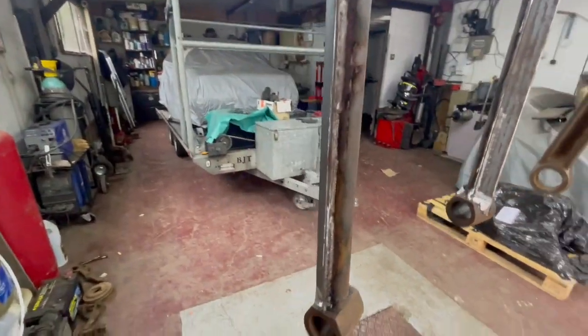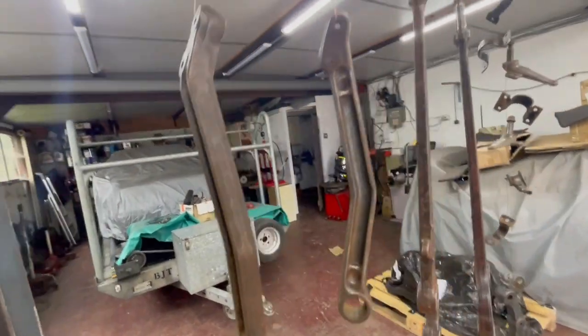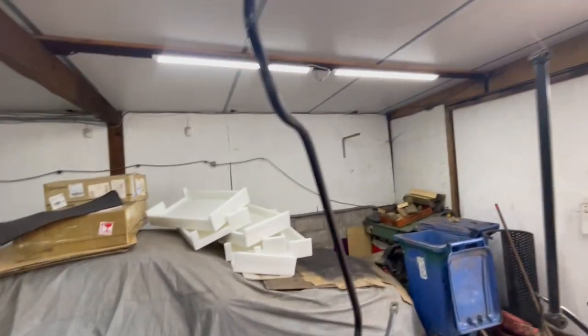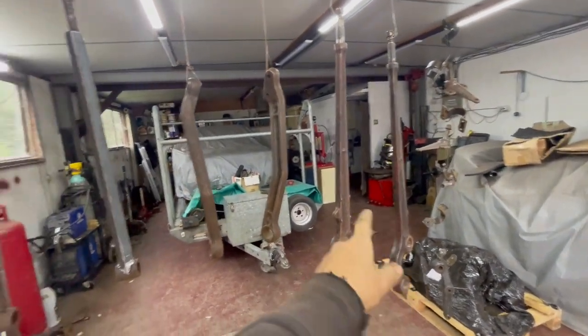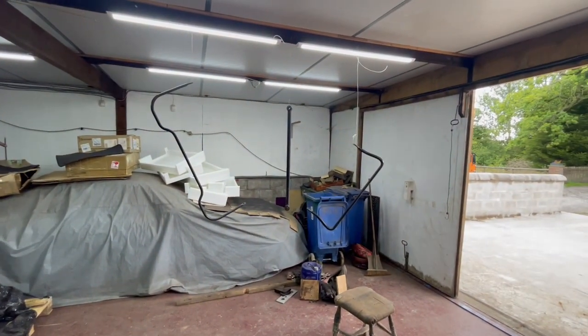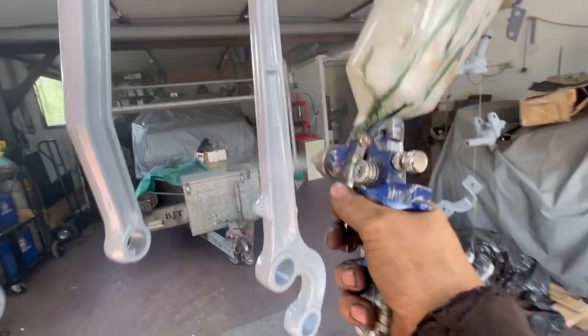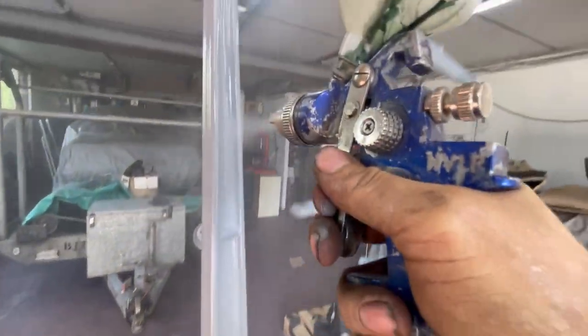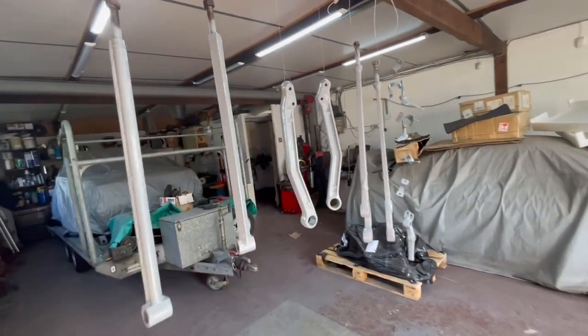Got the arms, A-frame, and radius arms all stripped down to bare metal. Got them ready for epoxy primer - I've got that - and then I'm going to do a 2K clear coat over the top because they're gray anyway. They're all ready for action. Anti-roll bars are staying black. Got the 2K clear coat on - looks all right.